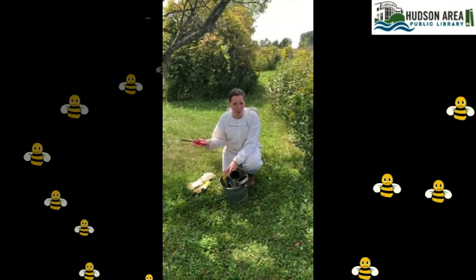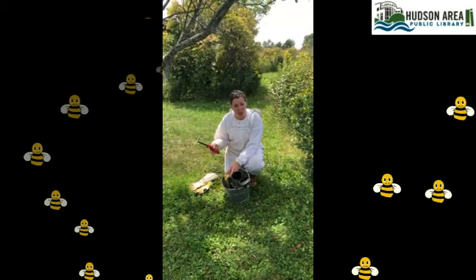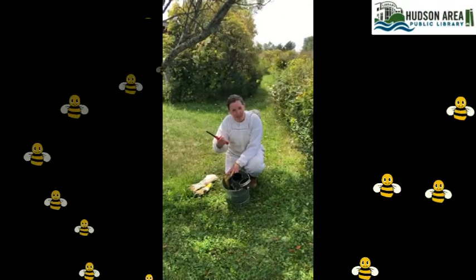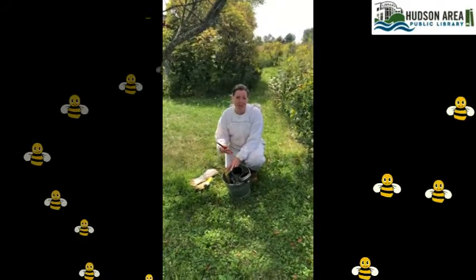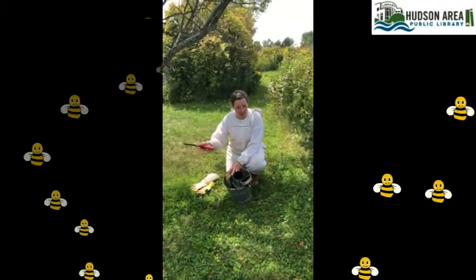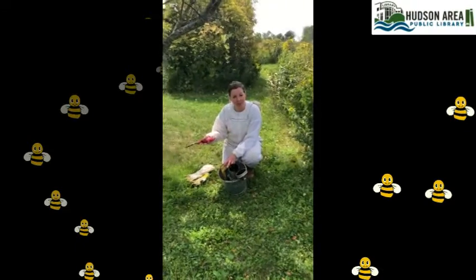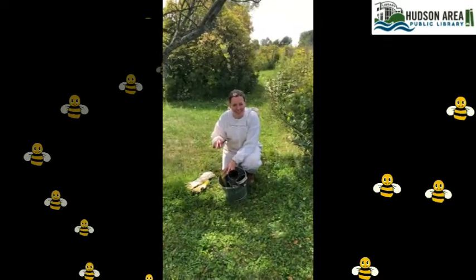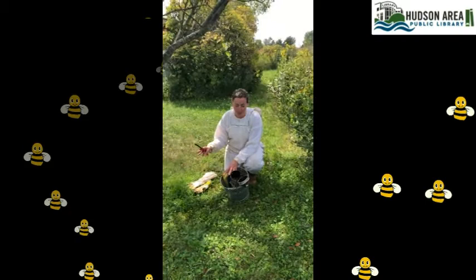In nature, honeybees only encounter smoke during a forest fire situation, and what it does is trigger a response that they may need to vacate their home soon. So they suddenly eat a ton of honey. Once they've got their big fat honey bellies, they're a little bit slower, their abdomen can't bend around to sting as easily, and it mellows the hive out. Smoke also disrupts their lines of communication through scent, preventing alarm signals from spreading through the colony.